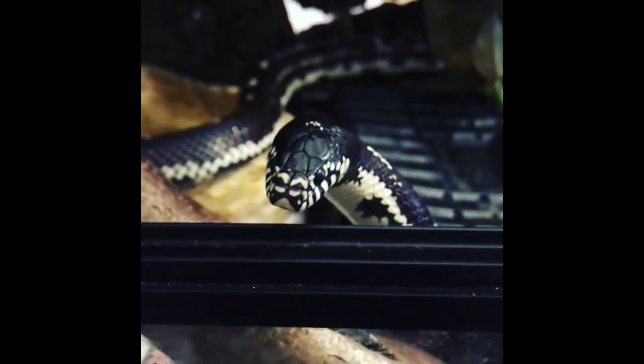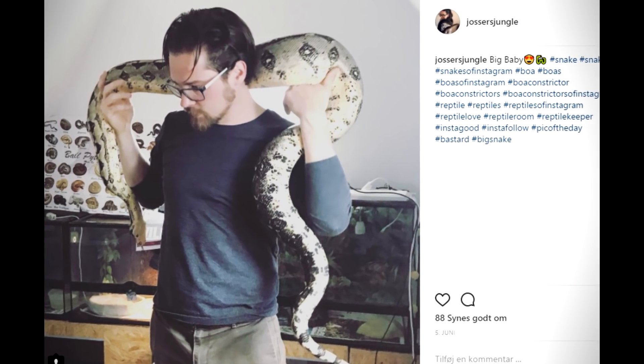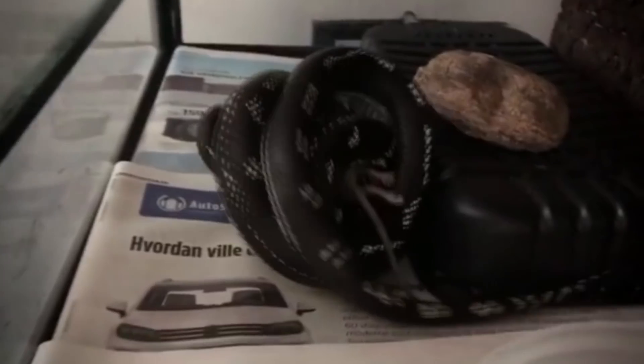These guys are incredibly awesome because first of all they do get pretty big. They can grow up to something like 1.7 meters, and that is a pretty long snake. They also get kind of heavy around the body — not like the boa of course — but they get to a pretty good size, and besides that they are incredible eaters. Barnaby here has never ever refused a meal, and as you can see they are also pretty good to handle.